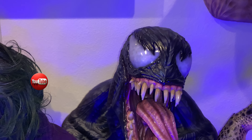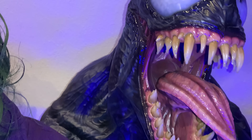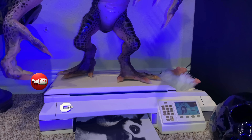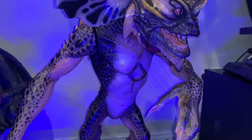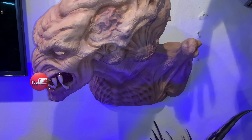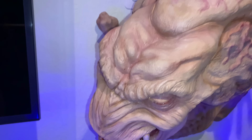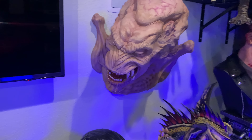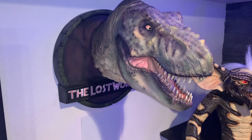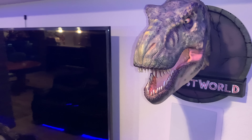We have a Sideshow Venom bust — I have two Venom busts, the other one's at my office. This one is crazy-looking; look inside the mouth — moist. Right here is Elite Creature Collectibles Mohawk Gremlin diorama — full-size Gremlin, I've done a review on him, very cool. Moving up, here's that Pumpkin Head bust — amazing, I've done a review on it. I love the character Pumpkin Head — one of the greatest horror concepts out there. Then we have Chronicle Collectibles female T-rex bust.